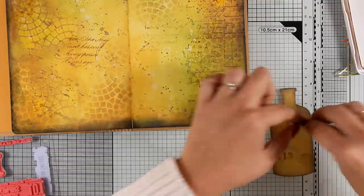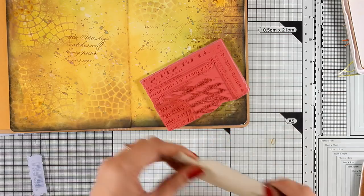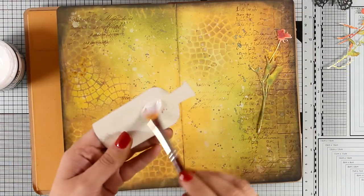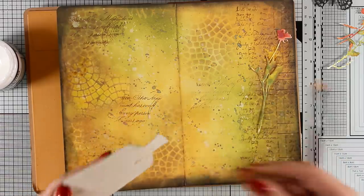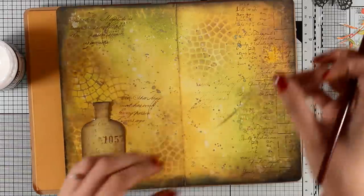Back to the project — I am doing some stamping on my bottle. Now I have all my elements ready to go so I can start sticking everything down. For that I'm using matte medium, but you can use pretty much any glue you like. I just have this on top of my table and it's always easy to grab.